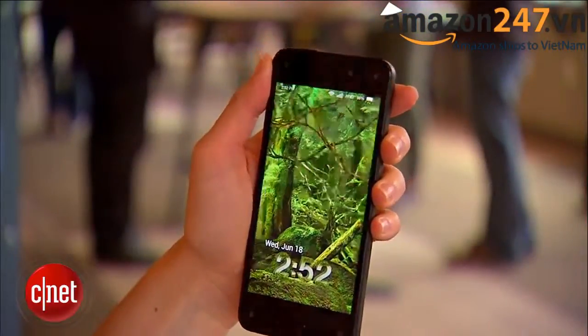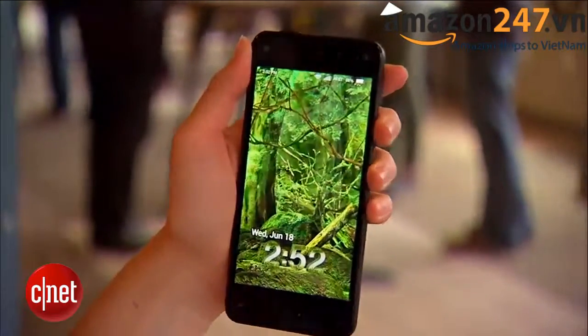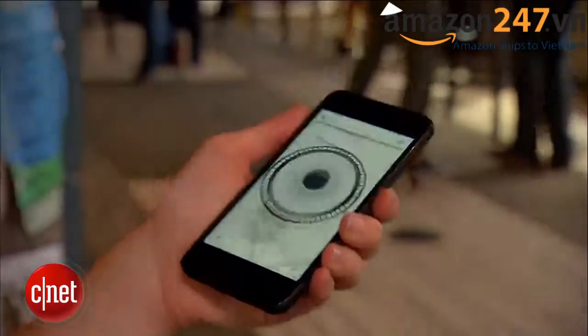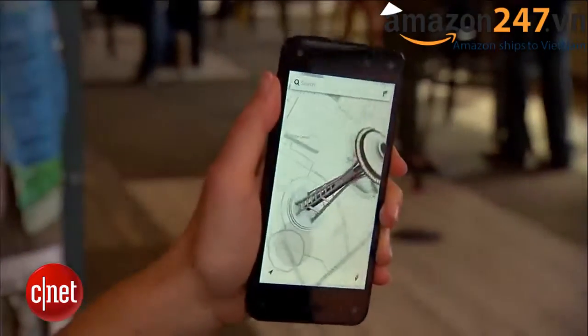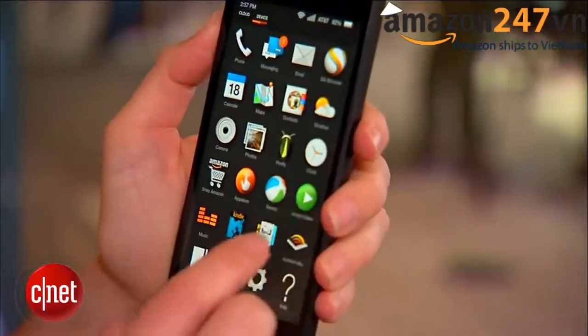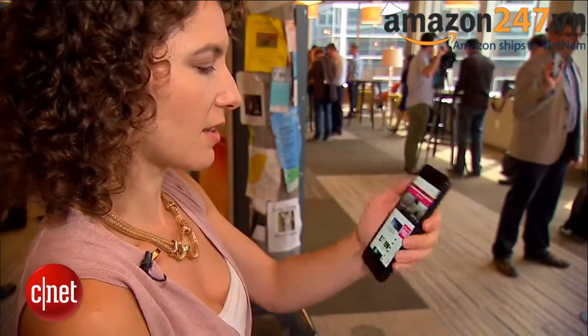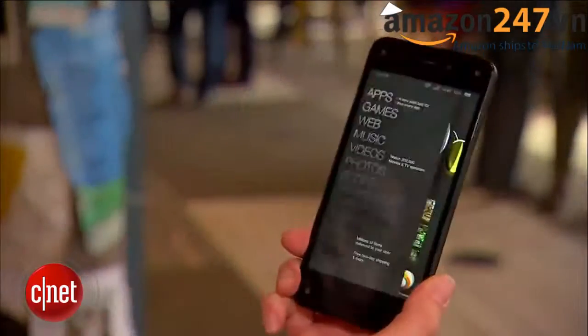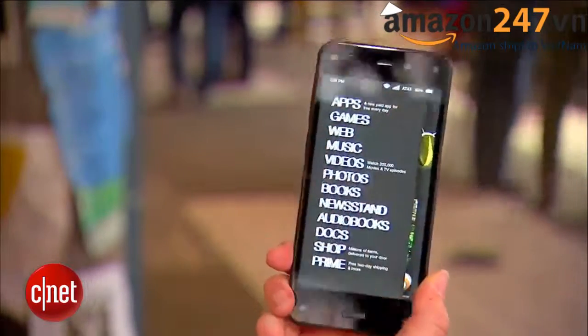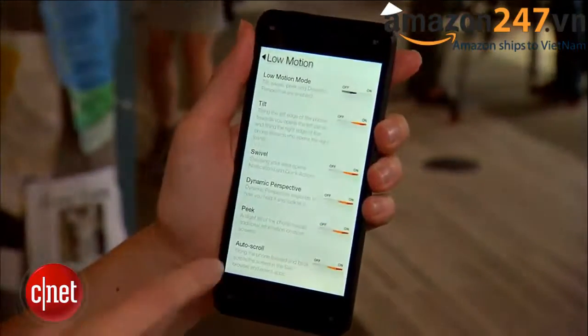Now let's take a closer look at the 3D feature. Amazon is calling this Dynamic Perspective and it shows up in a couple of different ways. First of all, the lock screen image is deep and rich and if you move it around you can kind of look into the background. Second, with mapping, when you zoom in on a location and tilt the phone you can see the street name and identify features of landmarks — in our case the Space Needle since we're in Seattle. On the web browser you can also tilt the phone up and down to scroll. Some other motions include flicking your wrist to the right or left to pull out additional menus, and turning it even further to see a sub-context menu. All of these are customizable and controllable in the settings.